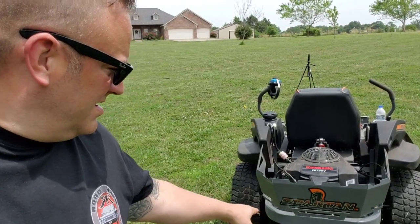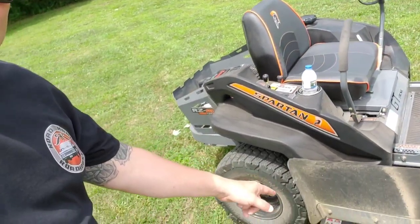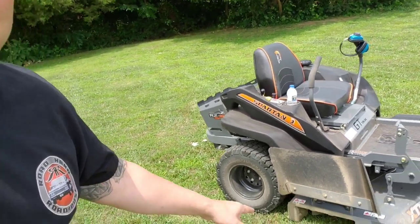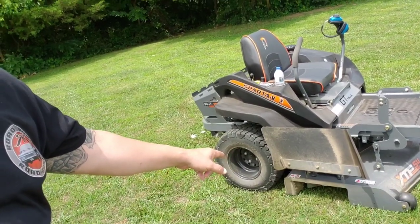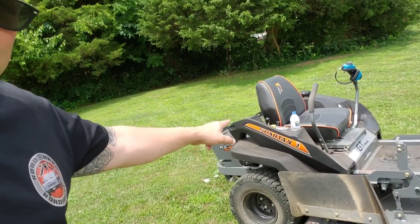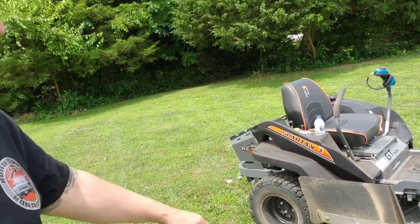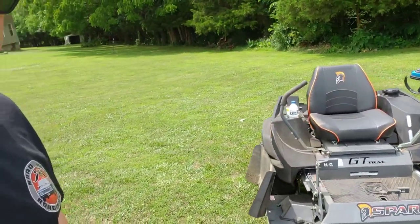As far as accessories I might like to have that I don't have right now — probably a tow hitch. And on the chute, they've got a manual chute system that you can operate from your seat with a lever. That I'd be interested in looking at to see if it can help me out. But as far as that goes, I'm very happy with this mower. It's got everything I need at the moment.